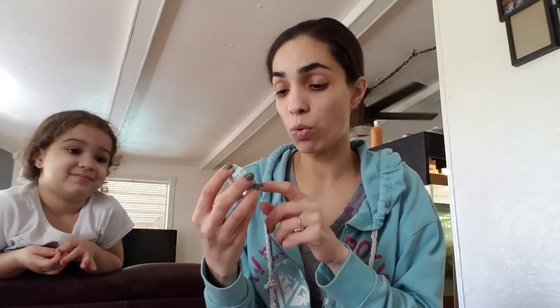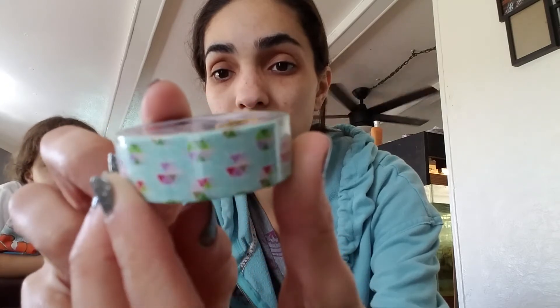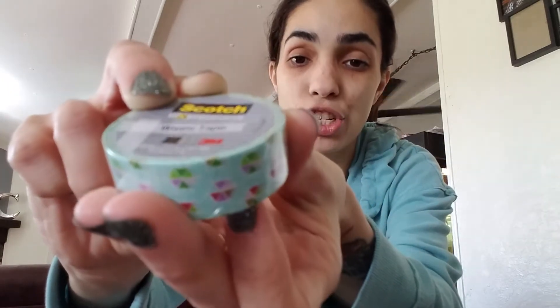This is a Scotch brand washi that was at the One Spot — I don't know if Scotch is supposed to be in the Target One Spot, but she gave me this one for 10 cents. The pattern is like a hexagon with a light blue background and then green, dark green, purple, light pink, brown, and red. I don't think this is supposed to be at the Target One Spot, but yeah — 10 cents. I wasn't going to argue.